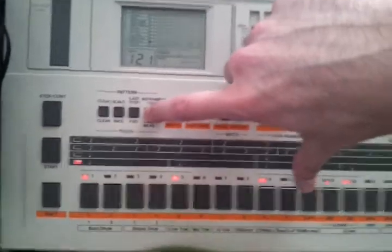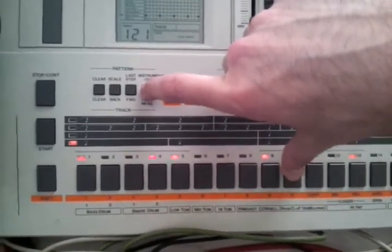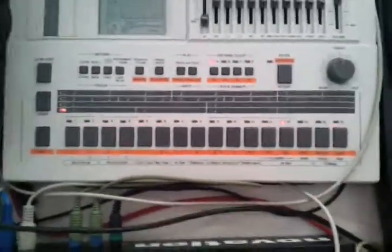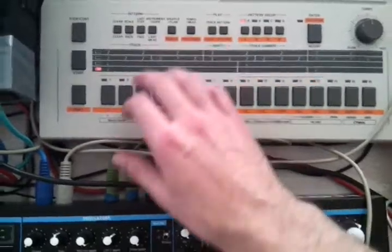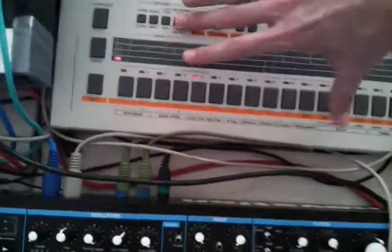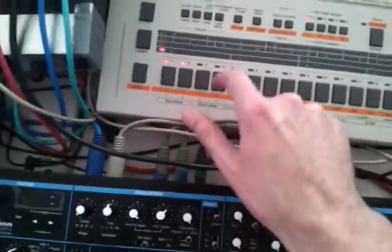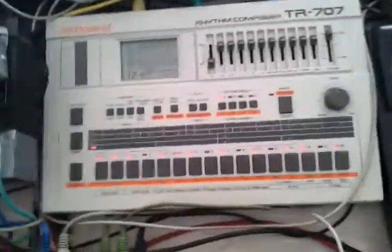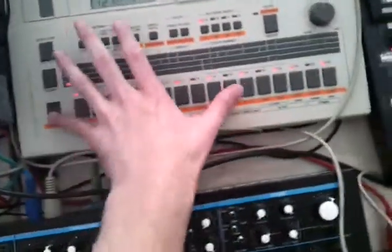Now you can put in some claps. Press the instrument button and press hand clap. Now we choose hi-hats — the open hats.